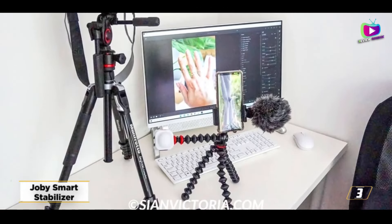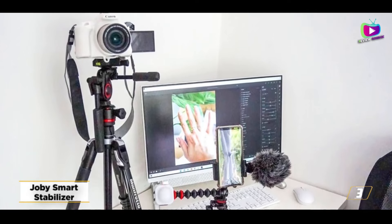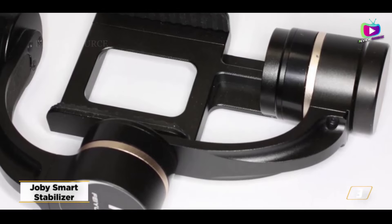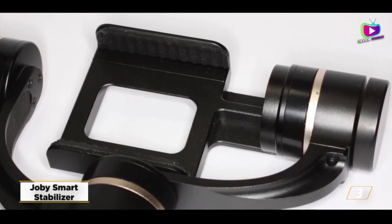If you film videos of yourself for TikTok, Instagram, YouTube, and other sites, the unique feature of this gimbal is its included telescopic selfie stick, which lets you stand farther away from the device. This is particularly beneficial if your phone lacks a wide-angle front-facing camera, as many do.